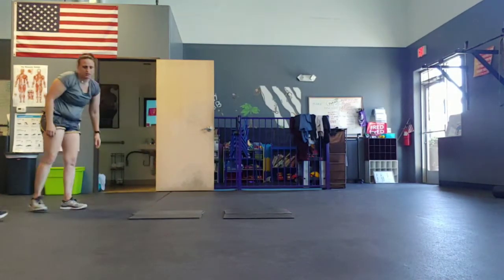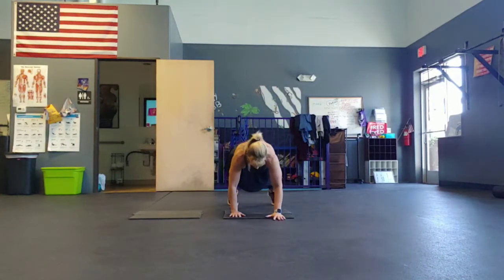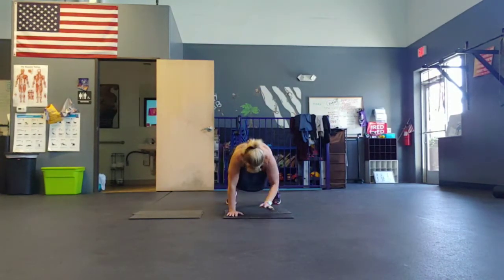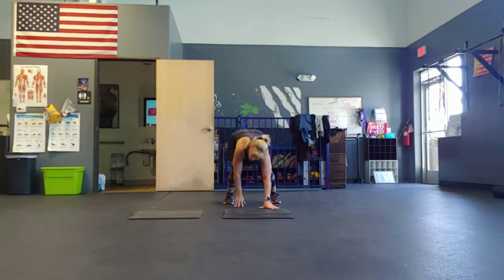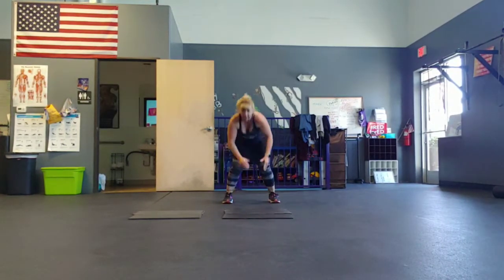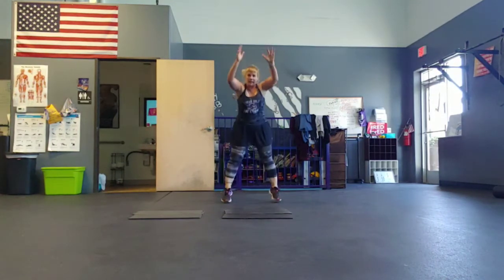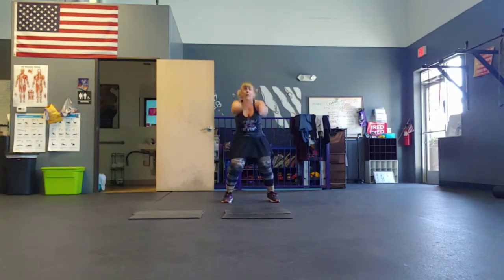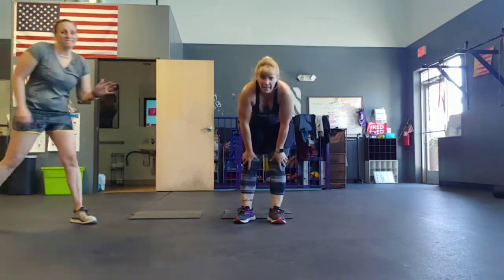All right, last one: elevate your inchworm. Five, four, three, two, go. Lower it down, lift it up. Halfway. Five, four, three, two, one. All right. Thanks everybody, we miss you. Bye, happy Wacky Wednesday!